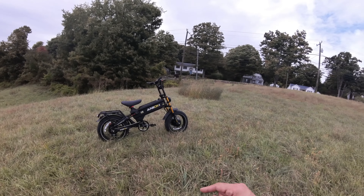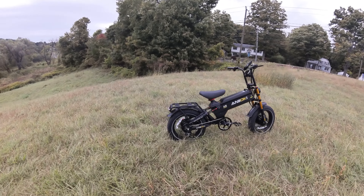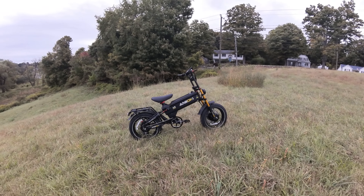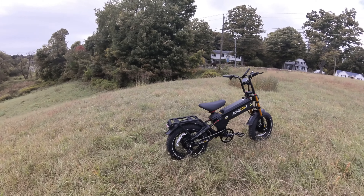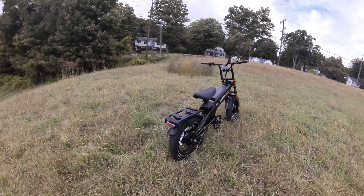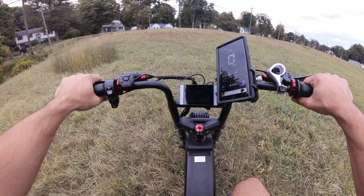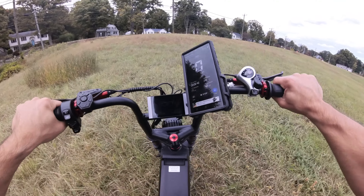Some bikes give you power and a medium sized battery. Some bikes give you a big battery, maybe two batteries, and a medium amount of power. This bike just gives you everything. I know you guys are all obsessed with 203 millimeter rotors — let's just give you a rotor the size of a dinner plate on the front wheel. Here you go, just take it all.